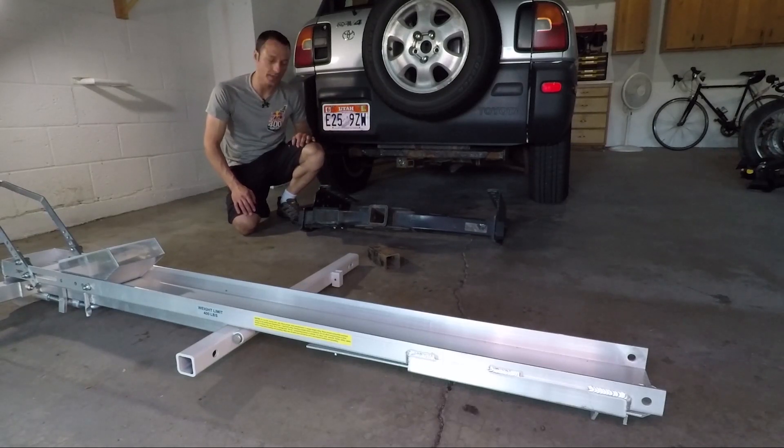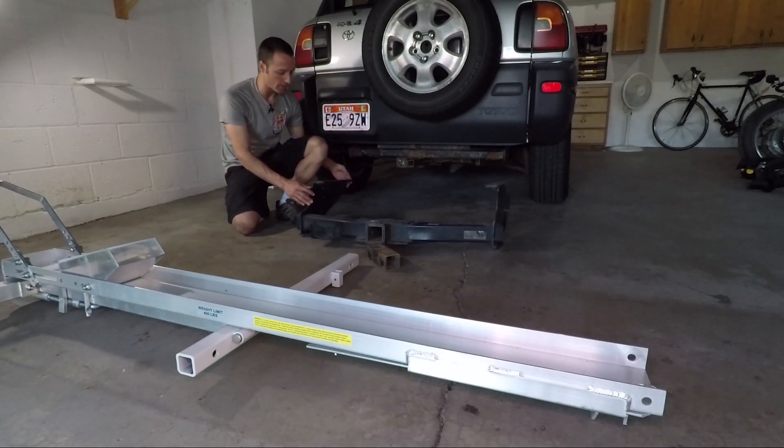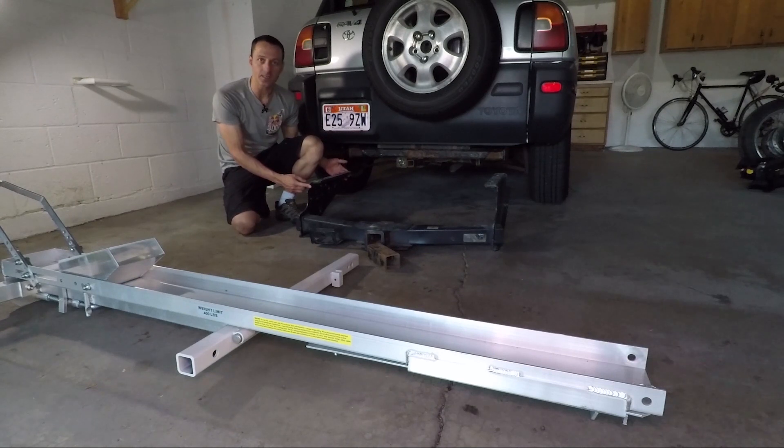My plan is to install a class 5 hitch which has a much larger mounting area. Obviously this is the wrong hitch for my car, so I am definitely doing this the hard way.